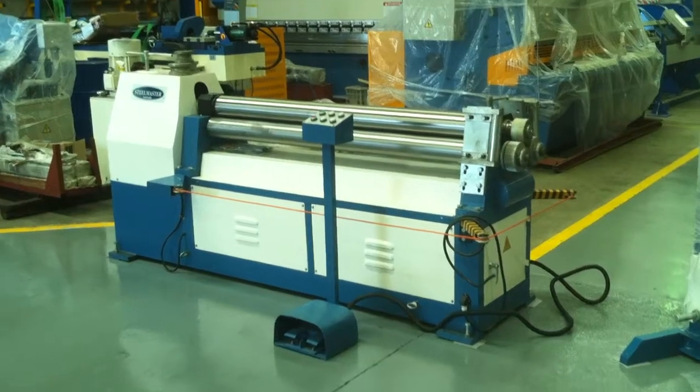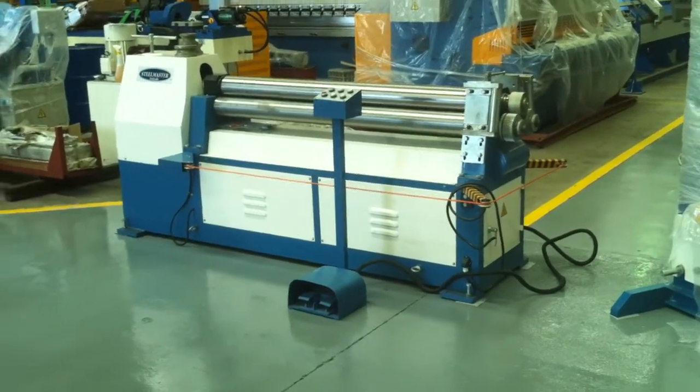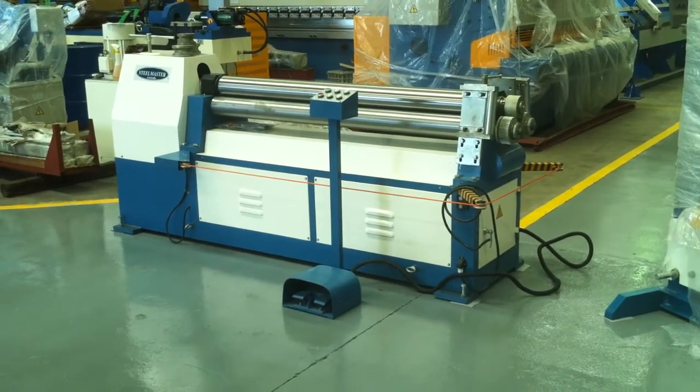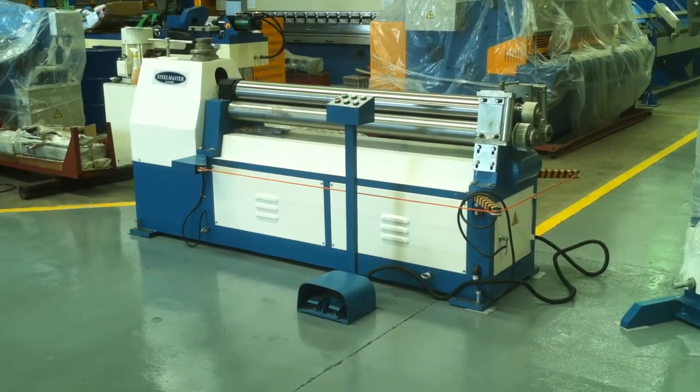They have two motorised bottom rolls, powered up and down on the top roll, and also a swing away end. Simple in operation, simple in functionality. Also competitively priced to suit the market for someone wanting a motorised curving roller.